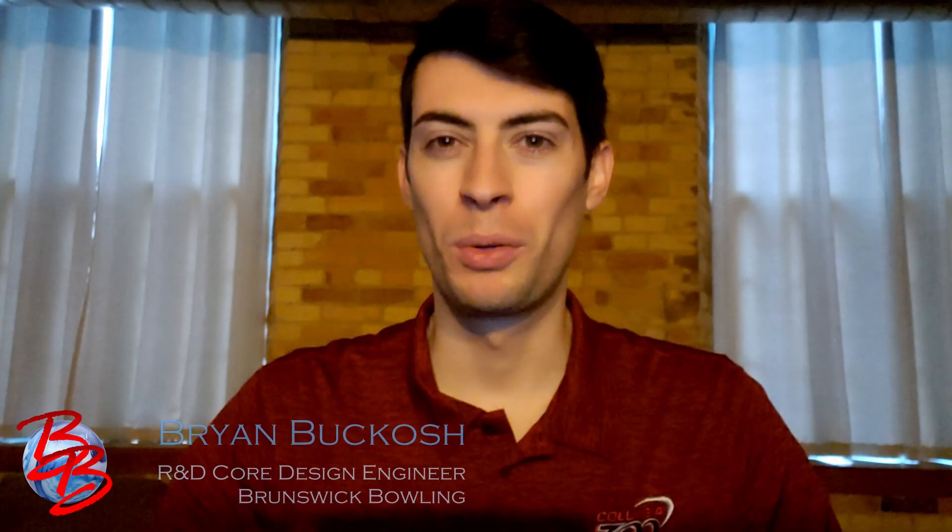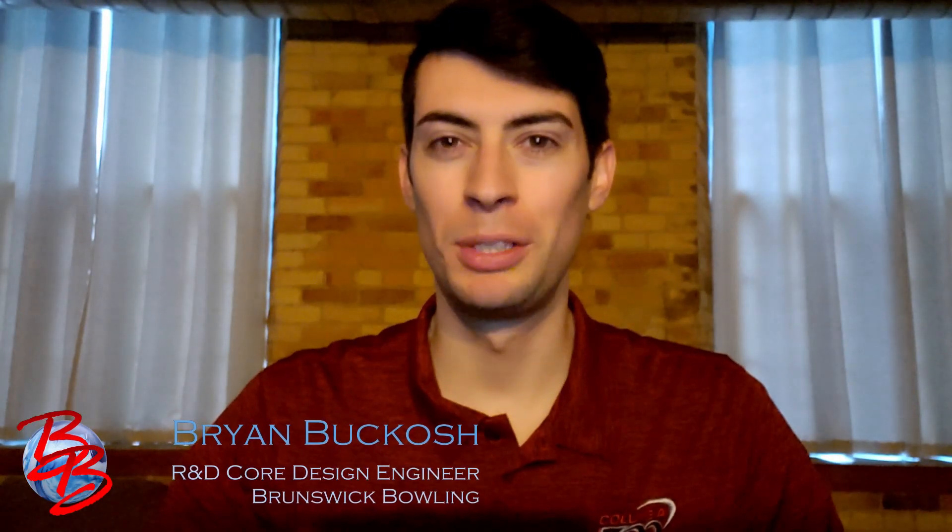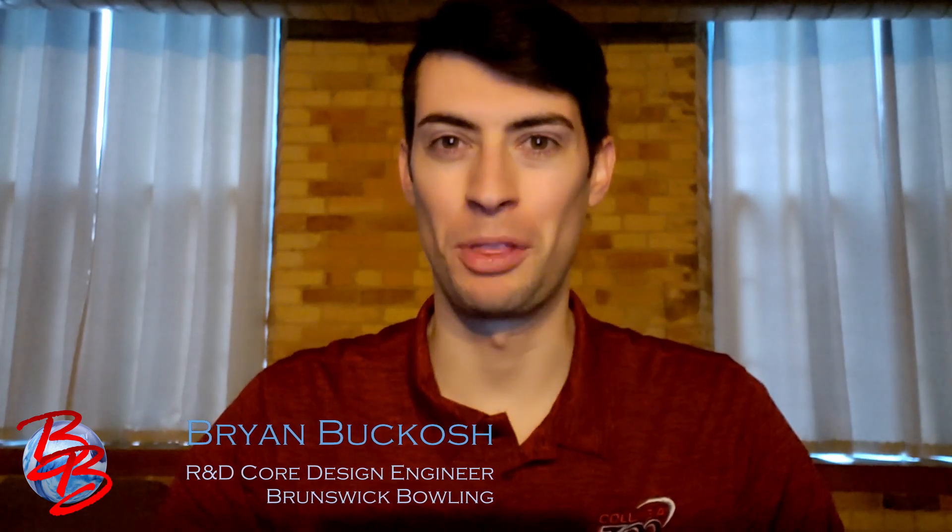Hey everyone, Brian Bogosh here, Core Design Engineer with Brunswick Woolen, to talk to you today about a new release in the Columbia 300 lineup, the Outlook Solid. So let's check it out.